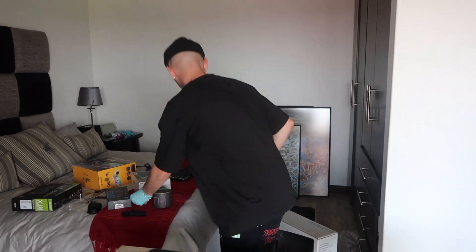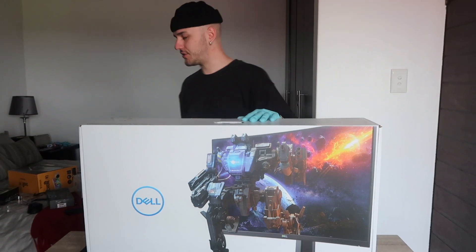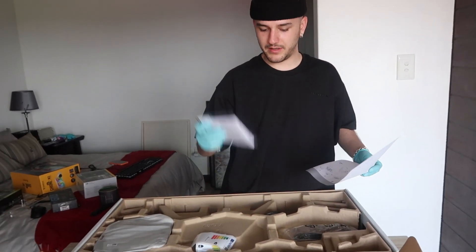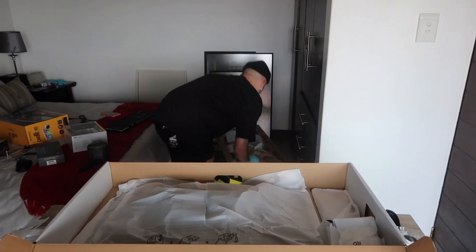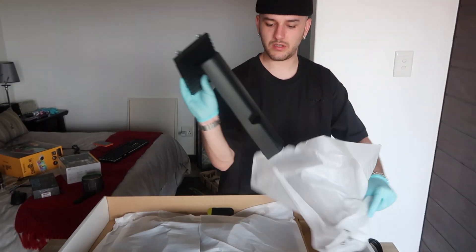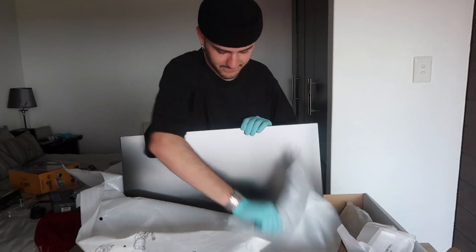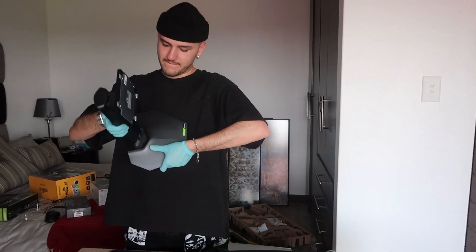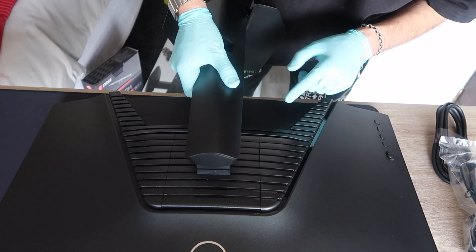We also have a monitor to open. Here we have a Dell monitor — it is a gaming monitor, it's 27 inches, it's curved, and the refresh rate is 144Hz. So it's pretty good, not the craziest, but it's going to do exactly what I need it to. There's also another manual and some stickers. The curve is a lot more noticeable than my other curved monitor — it's pretty crazy. I feel like you can just slide it into the stand and leave it like that.